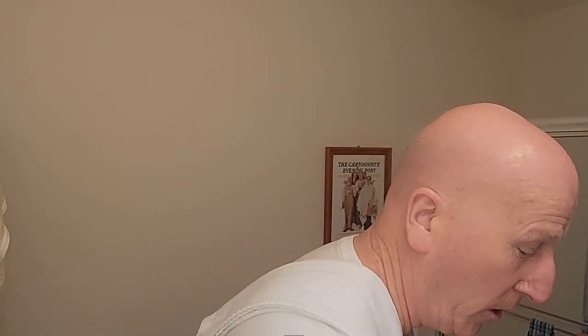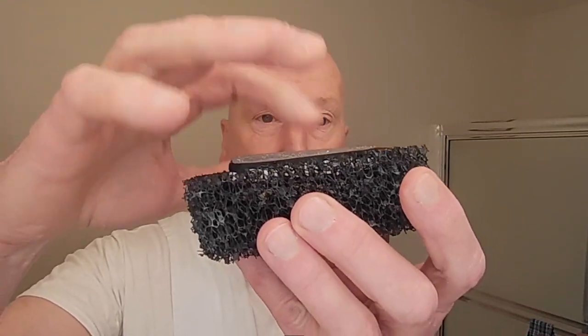We're going to use the alum block with the no-slip grip and dry dock system from Phoenix Shaving. Running it under cold water — no stinging, no zinging, smooth as ice. Very cool, really wonderful result. Great leather scent from this shave soap. Goes back into the dry dock and the air will do the rest.